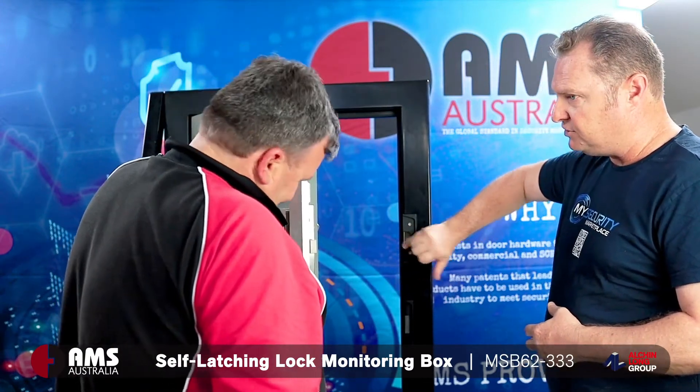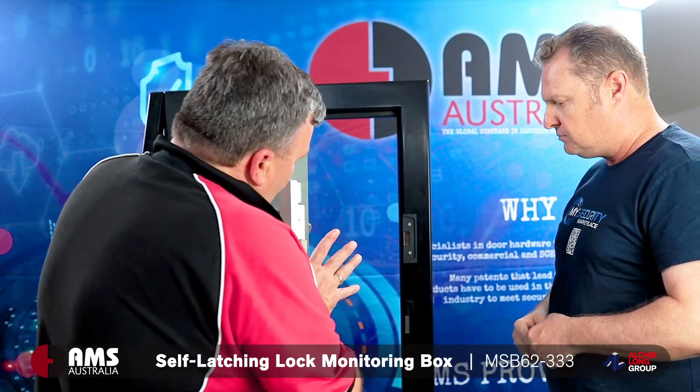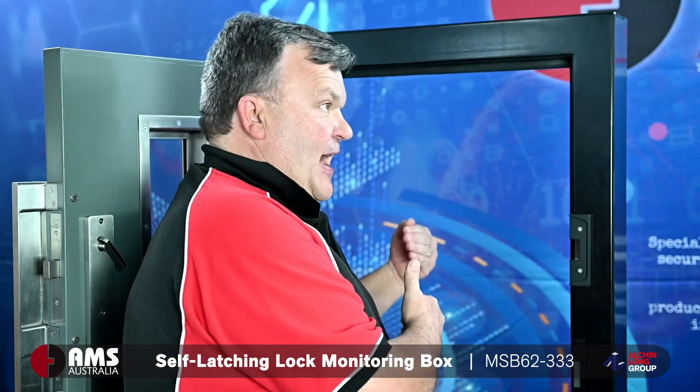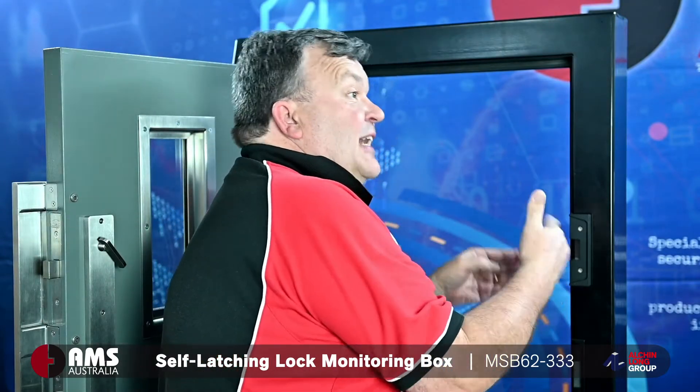So the trick here — this is your latch here. Basically what happens is when I close the door, the latch itself actually retracts. It's a reversal of a normal type of lock — whereas with a normal lock the latch actually retracts from the outside, in this situation the actual micro switch box latch retracts.